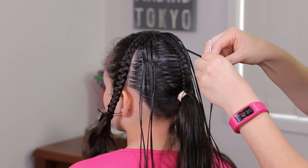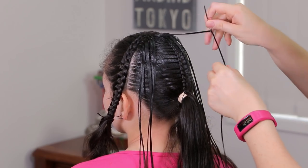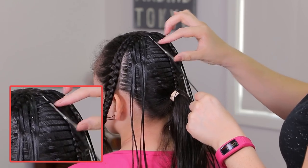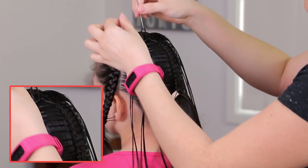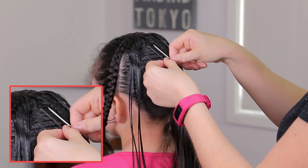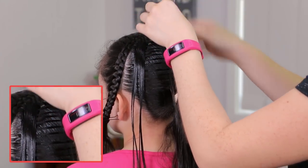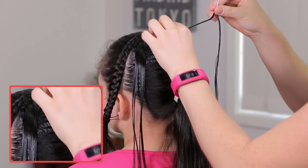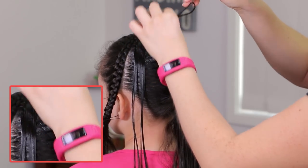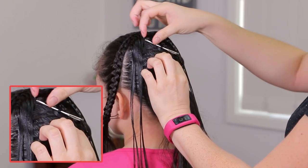We're going to grab the first strand from the left side and we will need a big needle. Pass the hair through the loop, and now we're going to pass the needle underneath the first strand from the top. Get it out by the left side of the strand that we're holding. Next, pass the needle underneath the second strand and get it out by the right side of the strand that we're holding.